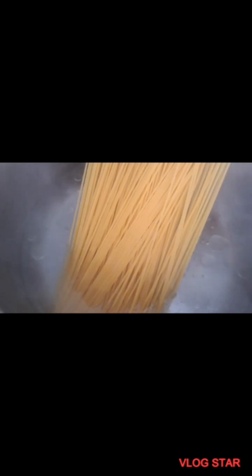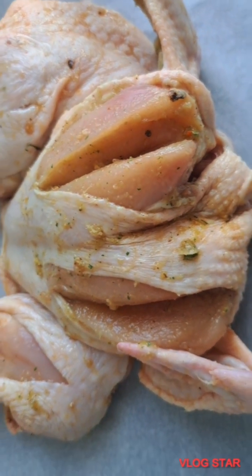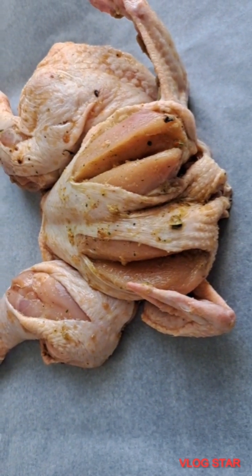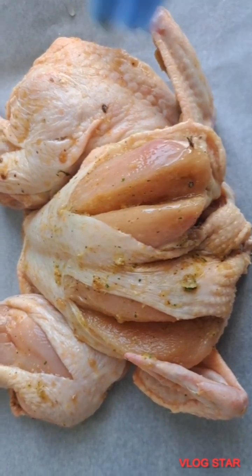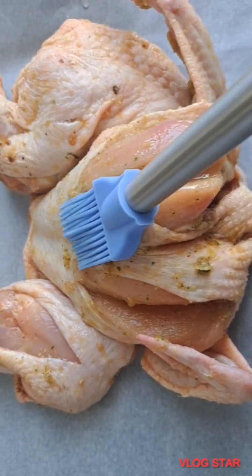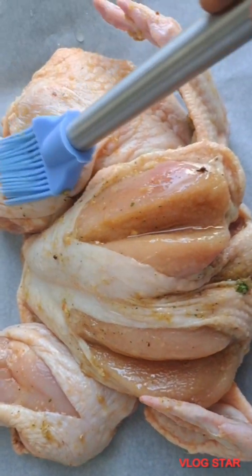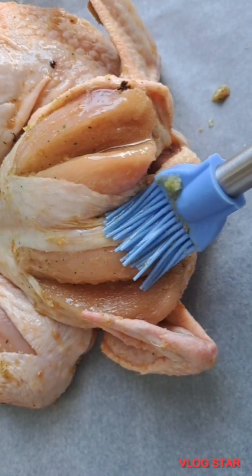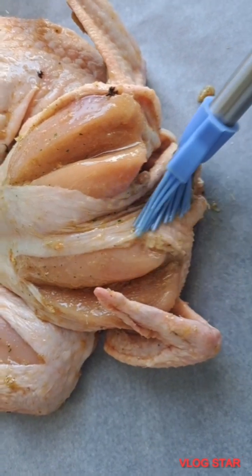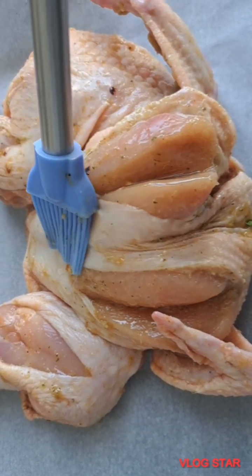I'm going to bring in my pasta or spaghetti into the already boiling water. This is the chicken that was already seasoned before putting it in the oven — I had to add some spices again on the chicken to make it taste really better. Just in case you skipped this part, you can see what I did before putting my chicken into the oven.